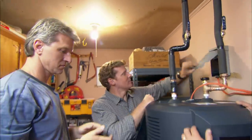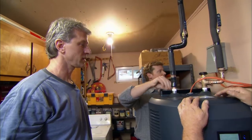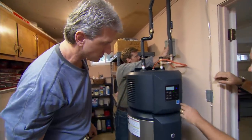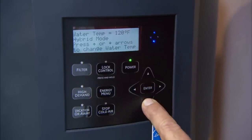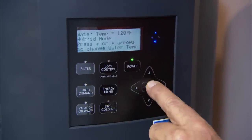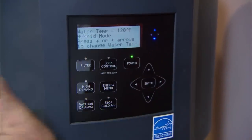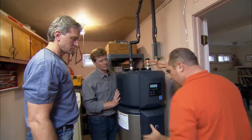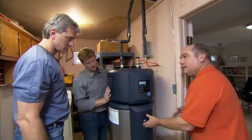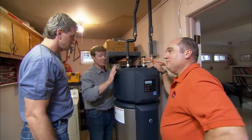Let's put the power back on. There's also a filter we should put in — this is an air filter that you've got to make sure you keep clean. We can see that it's powered up, and the default is that it's shooting for 120-degree water. If you want it warmer, hit the up button and then enter. This is also set to default hybrid mode, and that's the one you want to keep it in — it's going to use the heat pump as much as possible and only bring on those conventional electric elements in periods of high demand. You're in business, and you're going to save some money with your new water heater.